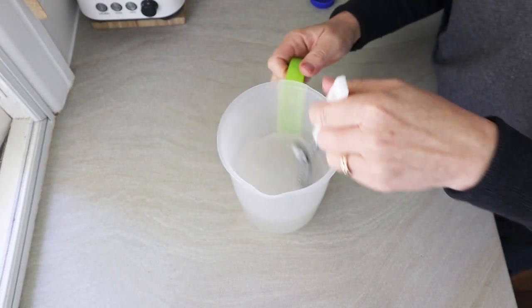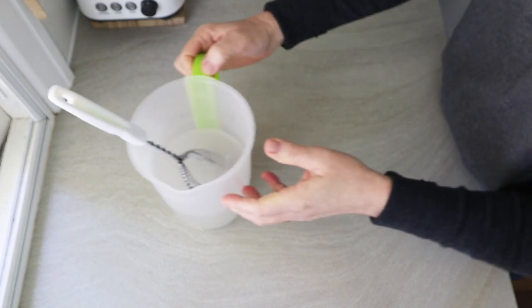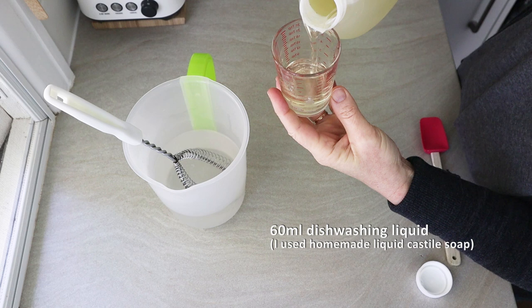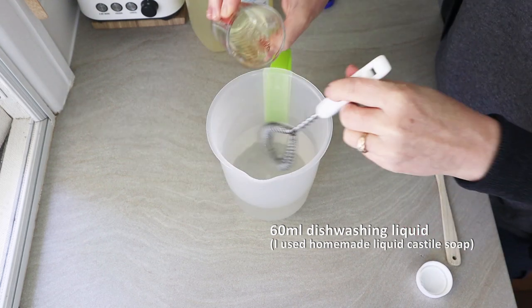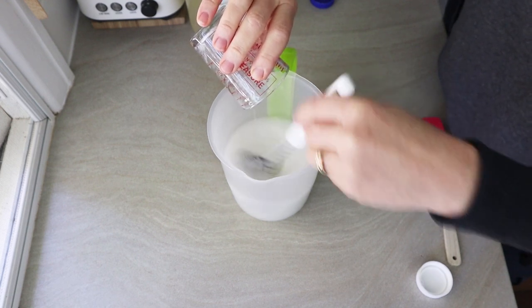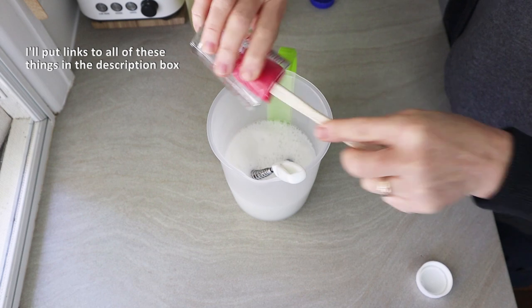To that I added 300 mils of white vinegar, which is interesting because we're adding an acid to a base. The recipe calls for 60 mils of dishwashing liquid, but since I haven't had any for years, I added 60 mils of my handmade liquid Castile soap — I do have a video for that if anyone's interested.